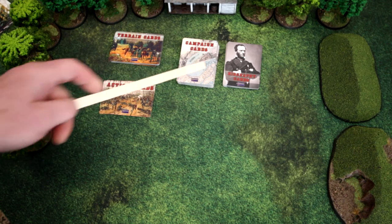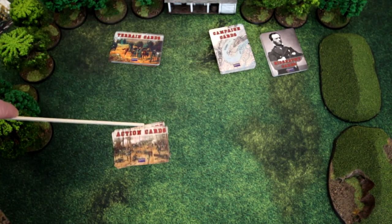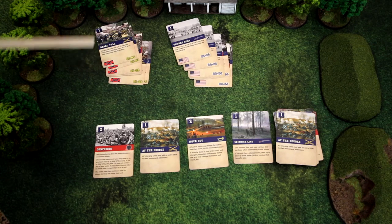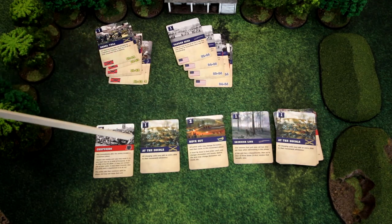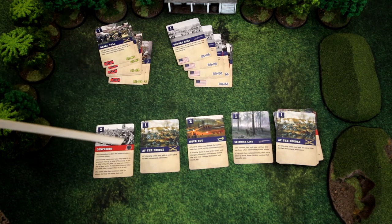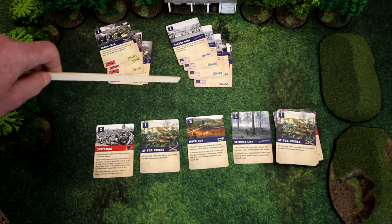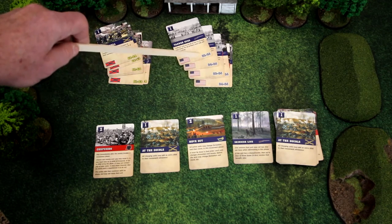Next we'll sort through the cards. The advanced game is when you use the biography cards and the campaign cards — we will not be using those today. The action cards come in three types: generic cards that both the CSA and USA can use, national US cards, and Confederate cards. You'll note that some cards, especially the national cards, have dates noted in their bottom right corner, indicating whether that card can be used based on which year is being reenacted.